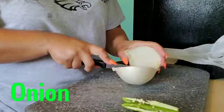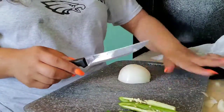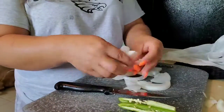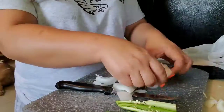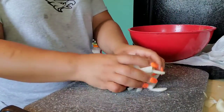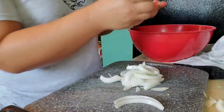I put the jalapeño in just like that. With the onion, I like to separate every single layer so it won't be in clumps.